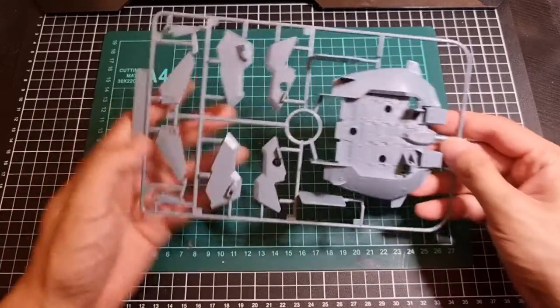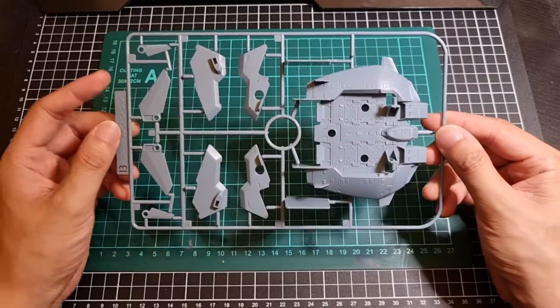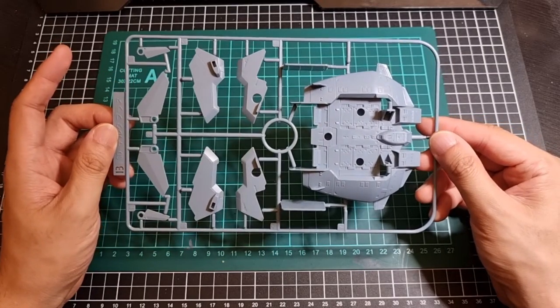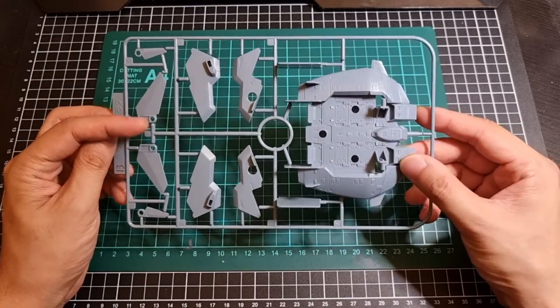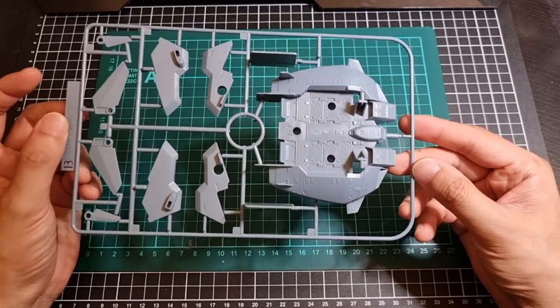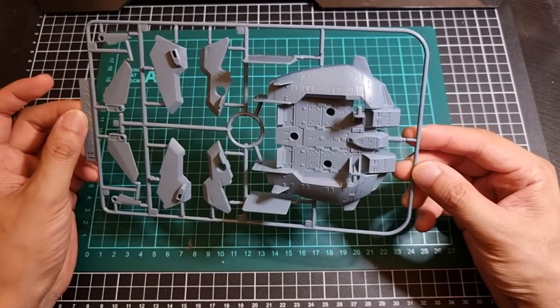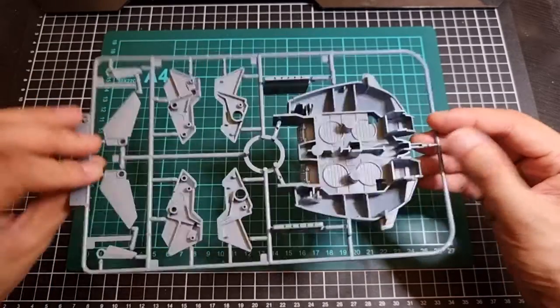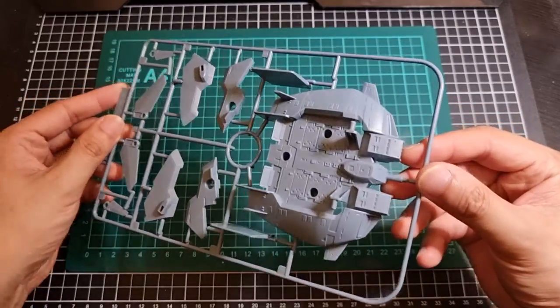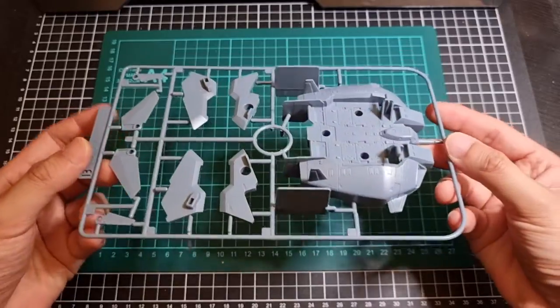Next is the B runner, also still in that shadow grey type colour. This will be the wings for the backpack, the Waverider, and the Base Jabber. The Base Jabber is actually quite detailed — it's a shame the bottom is completely hollow, but the top section is actually quite nice. It's quite snazzy, especially for a BB. It's quite cool that they include some of these nice little add-ons within the kits.